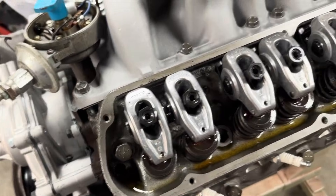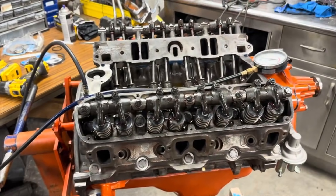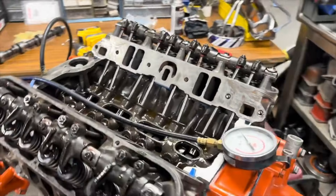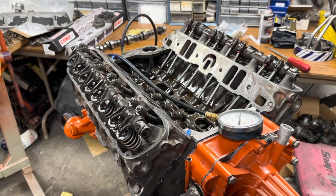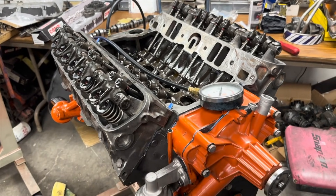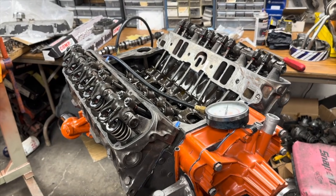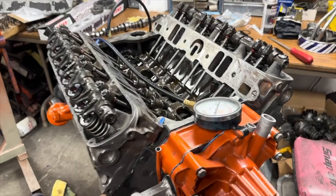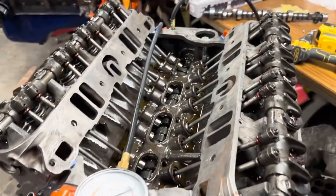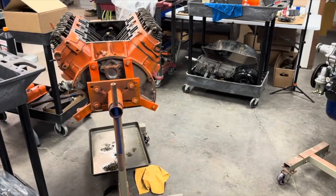Any questions or comments, let me know and I'll see if I can explain it any better. Sometimes people just throw the engine in, don't hook up the spark plugs, and just crank it over — you'll get oil pressure that way. But before I put these on the test stand, I always want to make sure oil is flowing through everything. That's it for Mopar Keith.